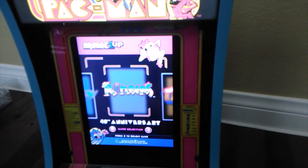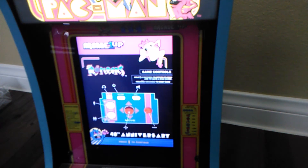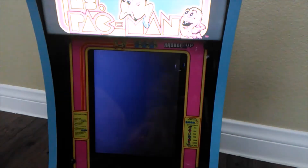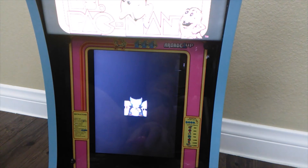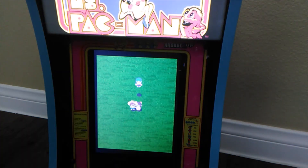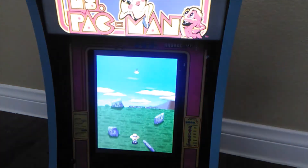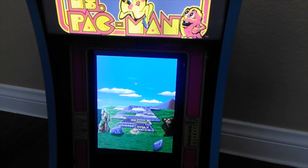Let's check out Rompers. I've never played this game before — this will be pretty interesting.